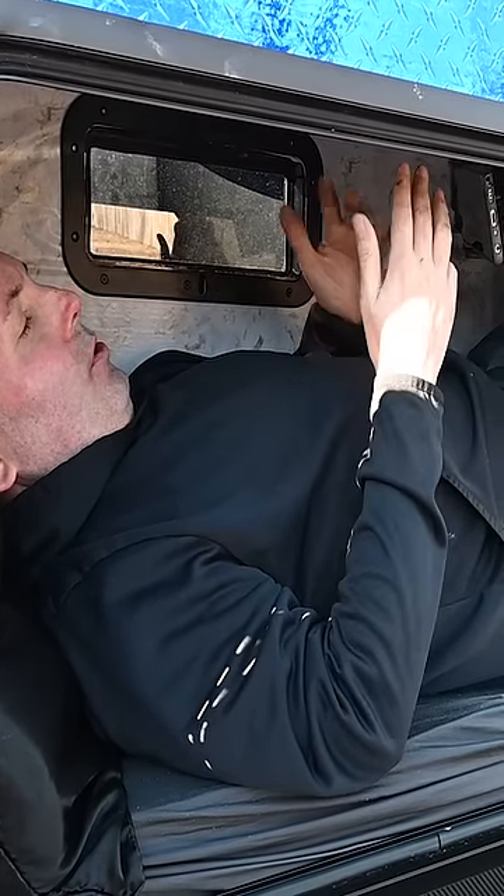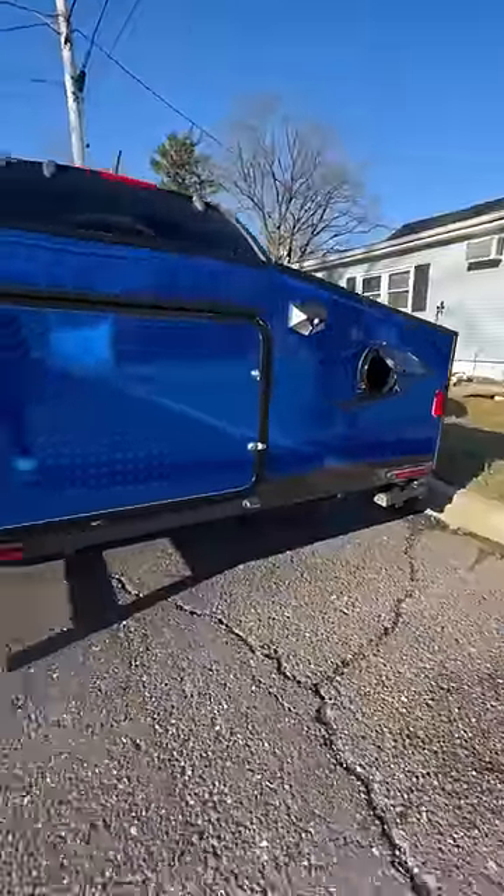I wanted this to be a simple camper — simple, cheap. Let's check out a compact coffin camper by Craig.